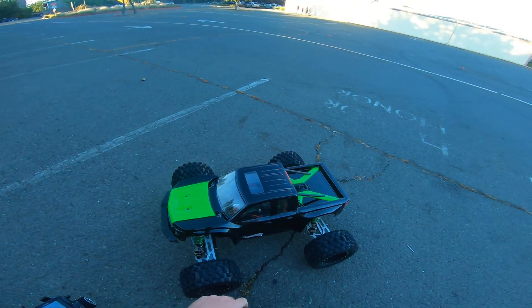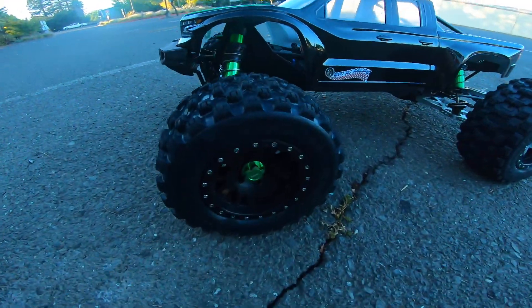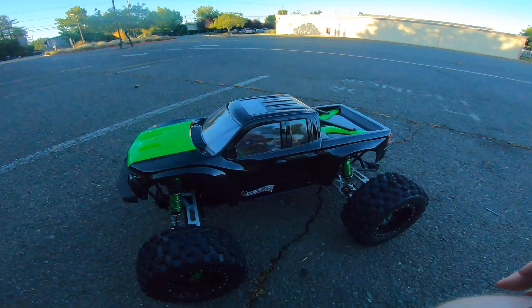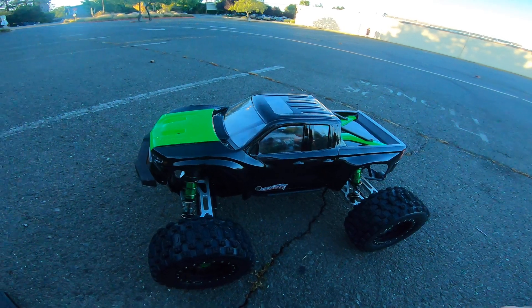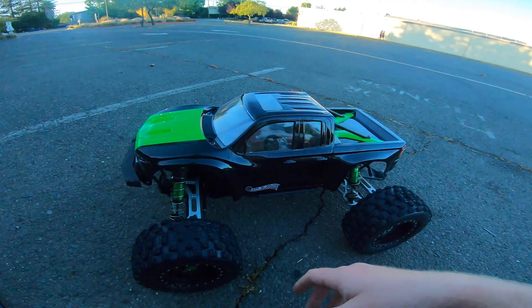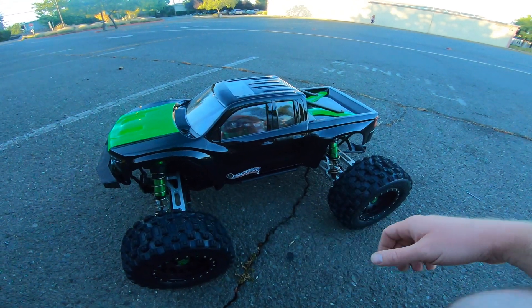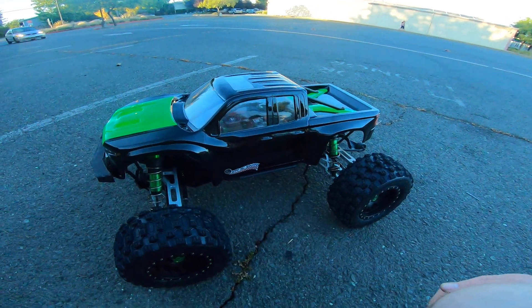Definitely a good basher setup, and that's with these heavier Badlands tires. If you went to something a little bit lighter, it might be less stress on it and run a little cooler. And if you had a stock truck without the wide arms that was a little bit lighter weight, definitely a good choice. Nice smooth motor, good power — definitely fun.